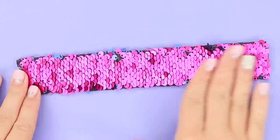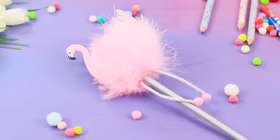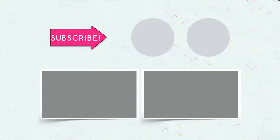Did you like our anti-stress life hacks for school supplies? Write in the comments which of these ideas you will decorate your office supplies with. Put a like on the video, subscribe to the channel, and click on the bell to see more funny ideas for school from Troom Troom Select!